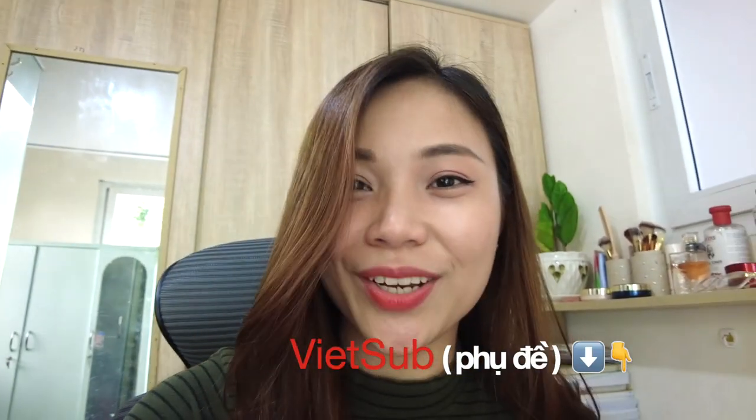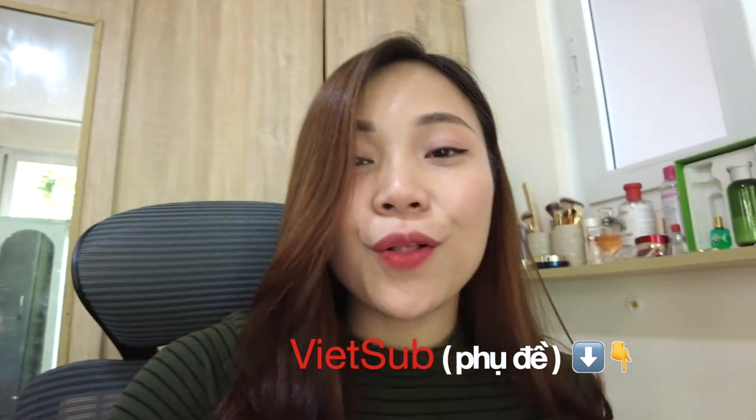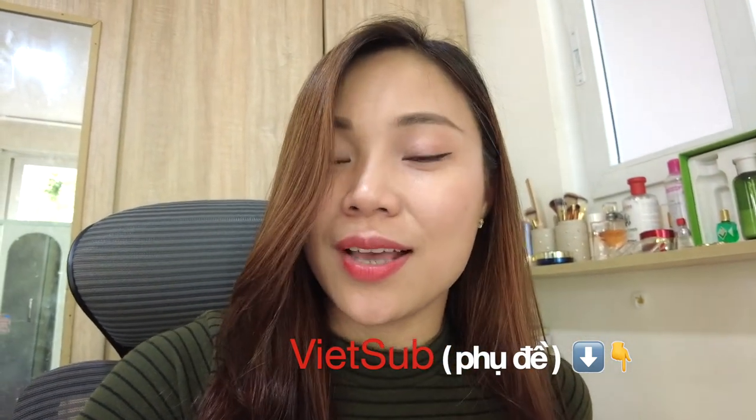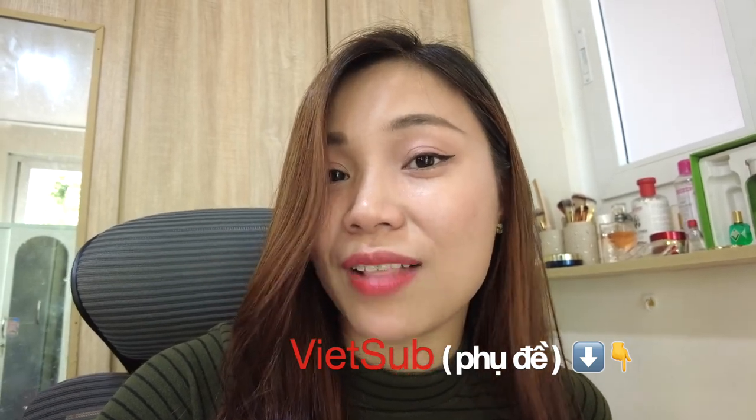Good morning everyone! How are you? Cool! Today we're vlogging, nothing serious — we're vlogging different ways to use butterfly pea flowers.